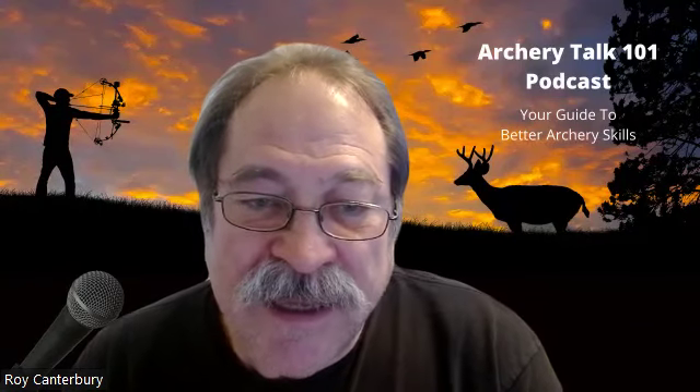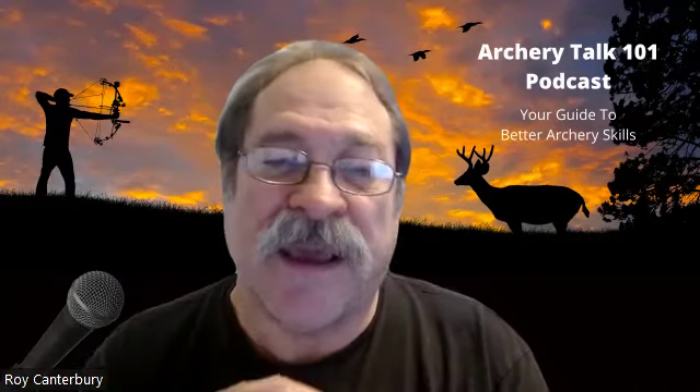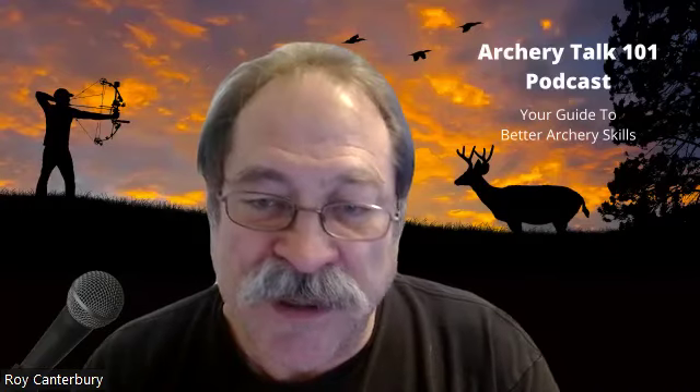Like I said, this is going to be number 175. On the last one, we talked about after we got all the things set up, different ways you can practice to learn the back tension release, the surprise release, and learn how to know what a good release feels like — shooting with your eyes closed and then finally getting to shooting with your eyes open. I think what we were focusing on then was the feel of the bow going off. So today we're going to cover a little bit more than that.